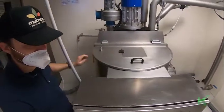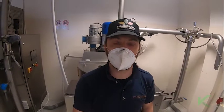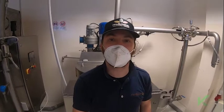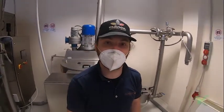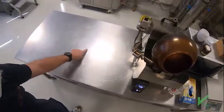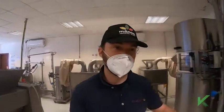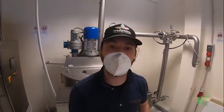We also have a device on the conches that we call the shear stress device. This device stresses the chocolate mechanically, without impact. What this tool does is scrape from the surface of the particles the excess of cocoa butter that surrounds them, releasing part of this cocoa butter trapped on the surface. The particles of sugar, dry cacao, and milk powder are not smooth like stainless steel — they have peaks and valleys, and a lot of cocoa butter is trapped there. By providing this mechanical shear action, we release part of this cocoa butter.